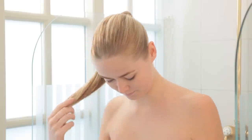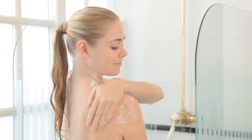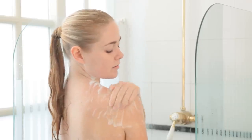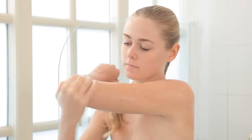Wet body with lukewarm water in the shower or tub. Begin to lather and using a circular motion, gently massage skin and slough off dead skin cells and impurities. Pay special attention to areas like elbows, knees, underarms and feet. Rinse well.